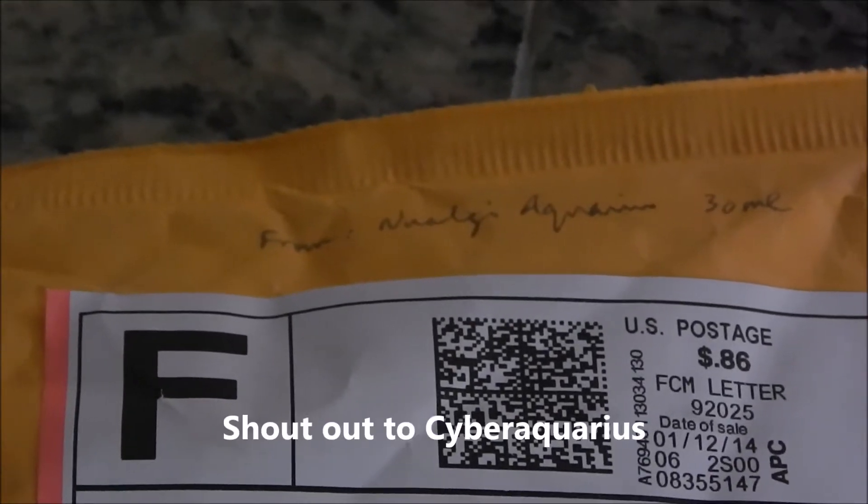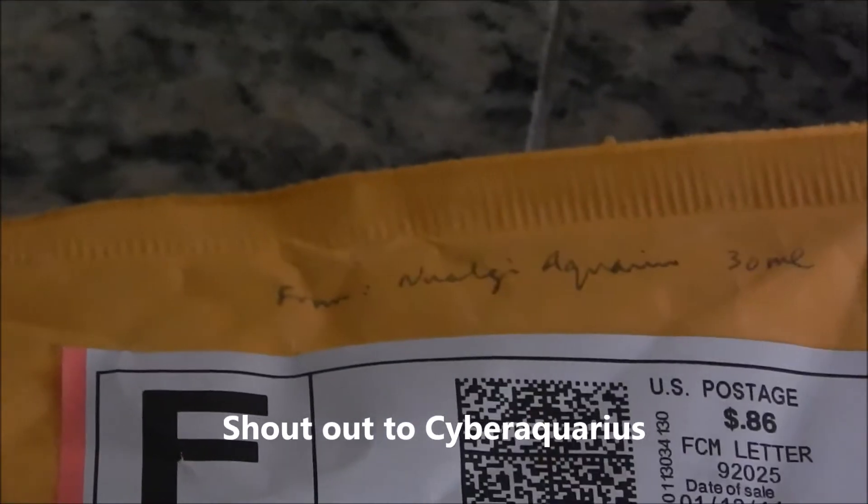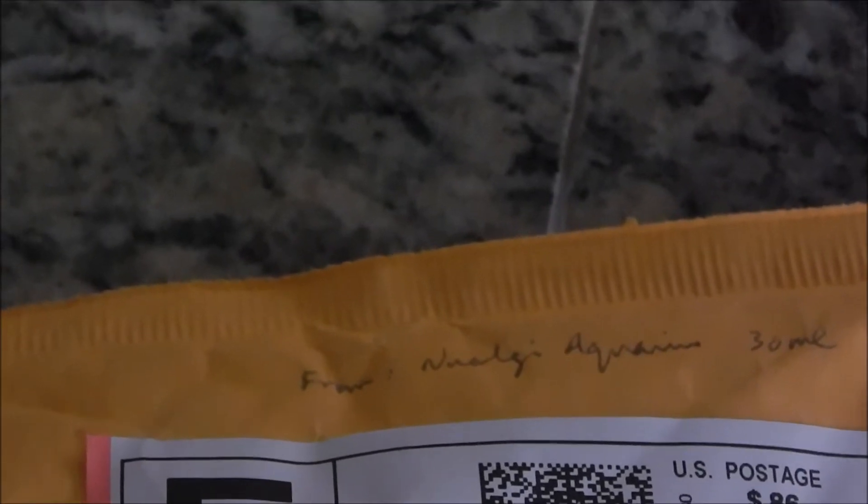Good morning YouTube, this is King Lee Third, also Super Mortis. I just got a package today — I entered a Cyber Aquarius contest for New Algae aquariums, and as I entered they contacted me and said, well, do you want to try it out? I said yeah, so they sent me 30 milliliters of the New Algae. Just got it in the mail, and they also sent directions. They've been very responsive and helpful.